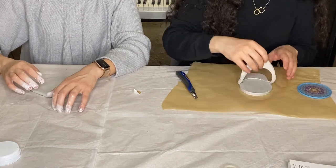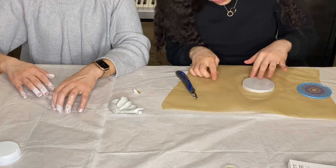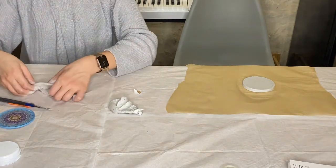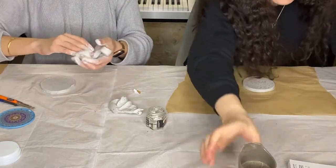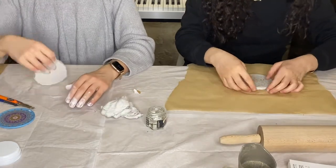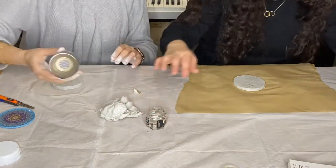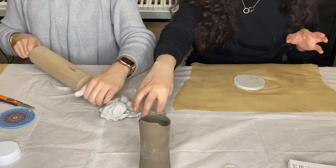Now we have our coasters cut out. We use a little water on the edges to make sure they look smooth. We added a little bit more pepper on top as well. It's okay if they don't look perfectly even, because we're going for an organic, natural look.